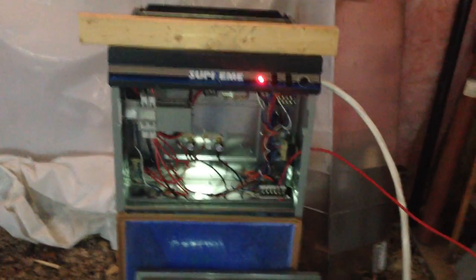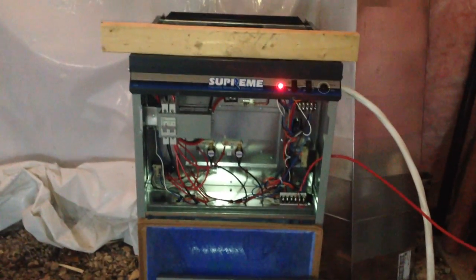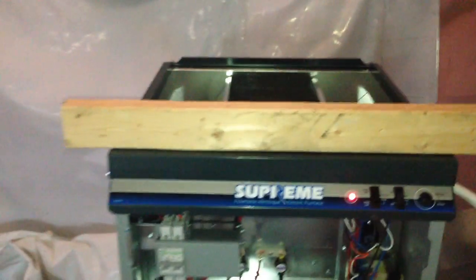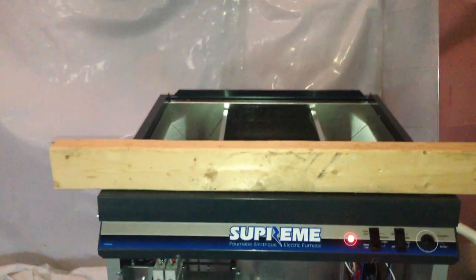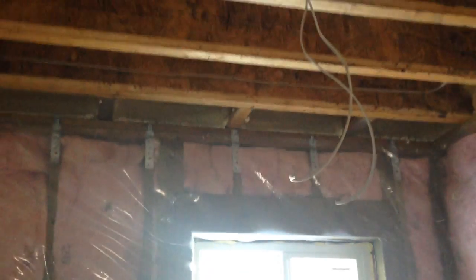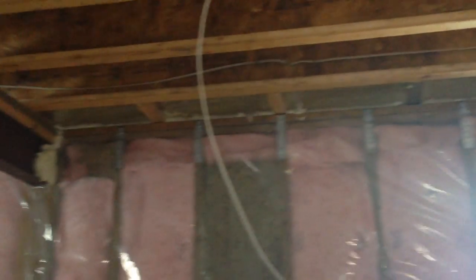This furnace comes with a five-year warranty and it's good for about a thousand square feet. This place is 864 square feet, and as you can see I've got a full basement. I spray-foamed up in the rim joist — I did that last time. This is the little tanks it came with and the little gun. So far it's doing a pretty good job.